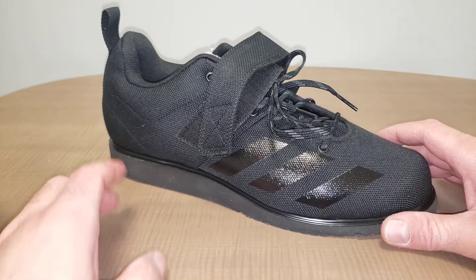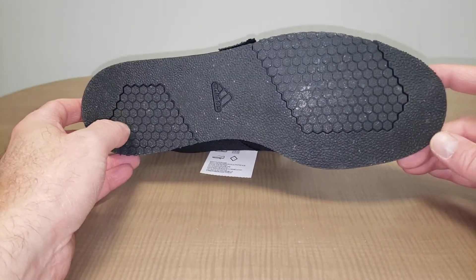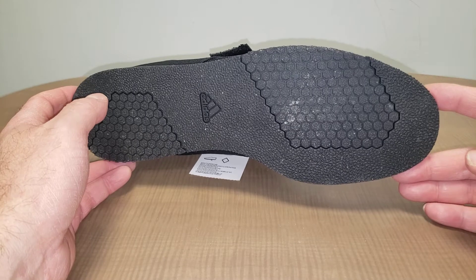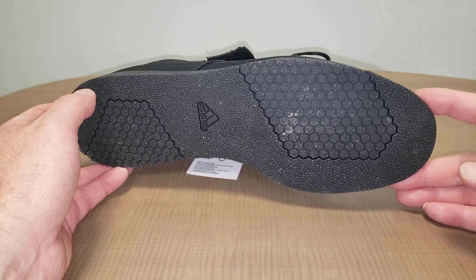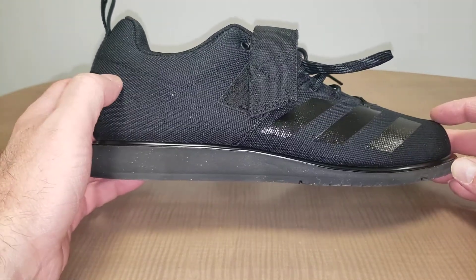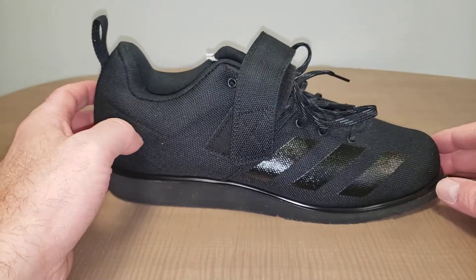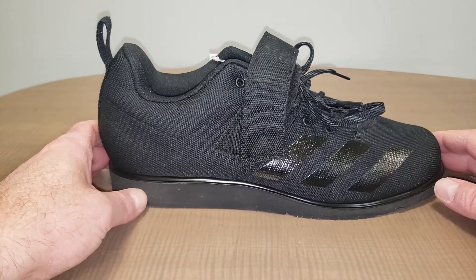I'm not lifting serious weights yet — my one-rep max on the squat is 300 pounds. Today is Monday, and I try to add five pounds every Monday to my exercises, the exception being overhead press where I just can't get five pounds a week. Today I'm hoping to hit 270 on my squats across three sets.